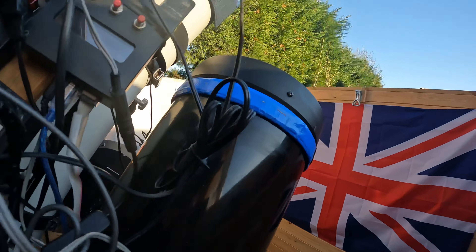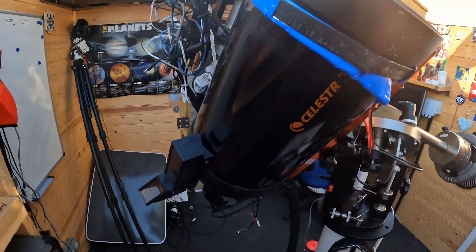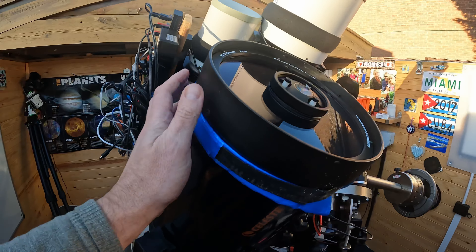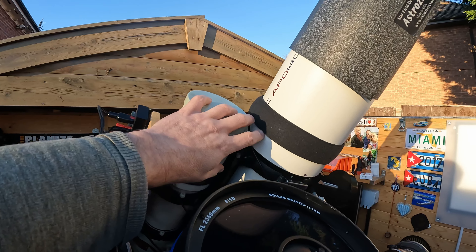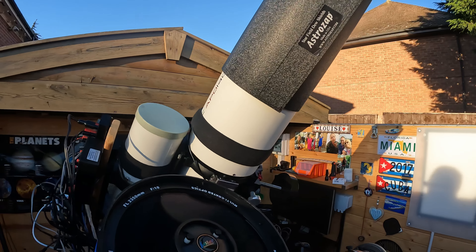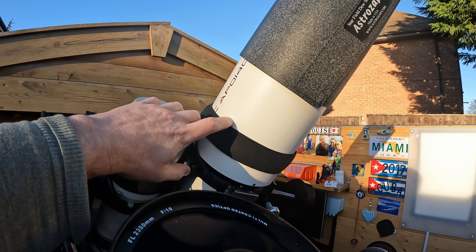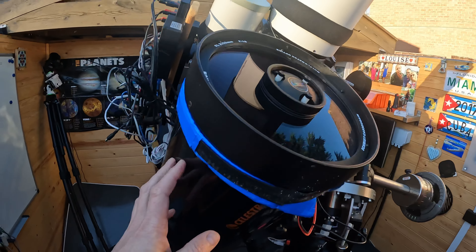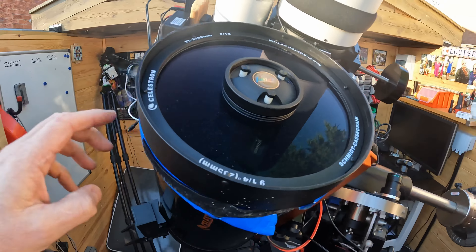And on the other side, just quickly moving around, I've got my C925 Schmidt-Cassegrain telescope and I use this for planetary and some visual as well. These two here are predominantly for astrophotography, although I do use the TEC 140 for visual observations as well. The C925 I tend to use for visual, planetary, and lunar. A bit dirty on there as you can see, but we don't clean unless we absolutely have to.